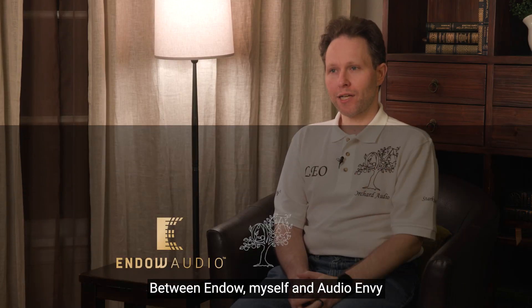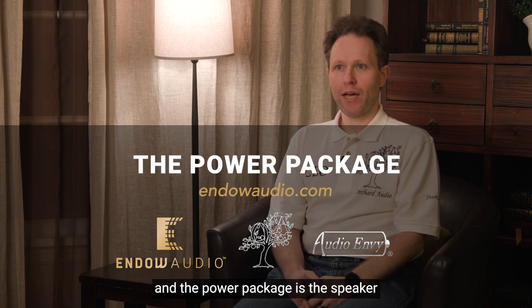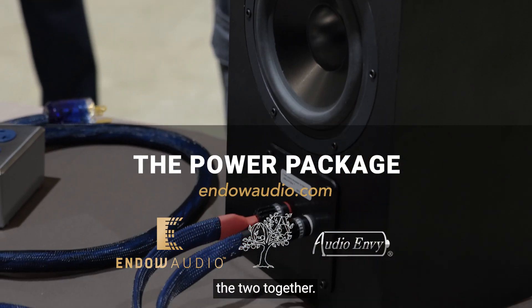Between Endo, myself, and Audio Envy, we're looking at a power package — and the power package is the speaker, the amplifier, and the cable that connects the two together.